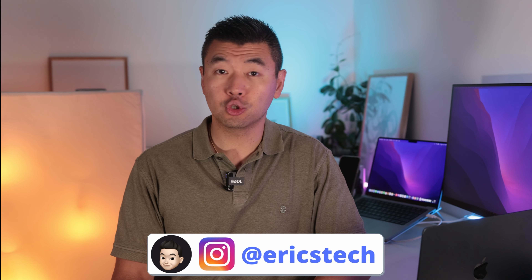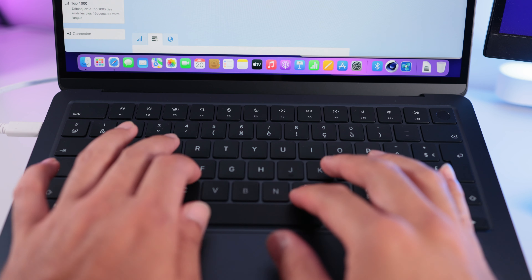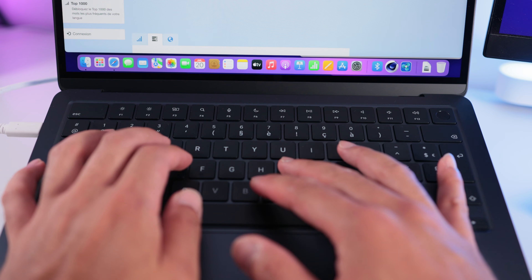Avec le chargeur de 30 watts, on rechargera le MacBook Air en un peu plus de deux heures. Si vous souhaitez un chargeur de 65 watts, il y en a un très bon plus compact et moins cher que celui d'Apple — je vous mets tout ça en description. Quand on ouvre le nouveau MacBook Air, on n'est pas dépaysé. On retrouve le grand trackpad Force Touch et Multi Touch, et le clavier Magic Keyboard que je trouve vraiment très confortable pour de longues sessions de dactylo.